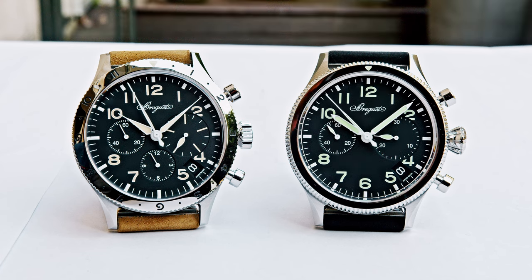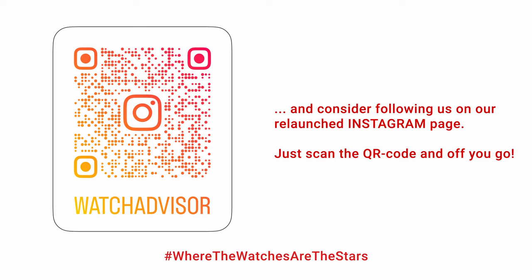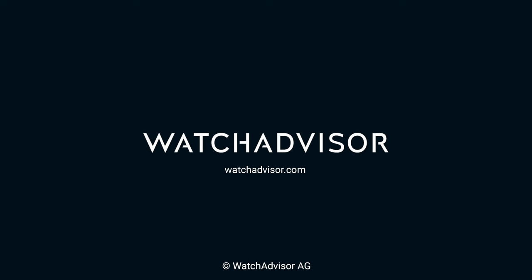Thanks for watching the video. Please don't forget our Instagram channel — we've just hit the reset button and restarted there, so subscribe to enjoy what we do. Bye-bye, and see you soon back here on WatchAdvisor on YouTube.